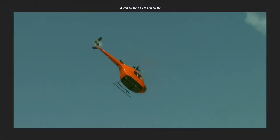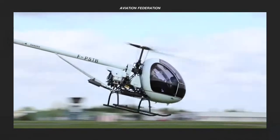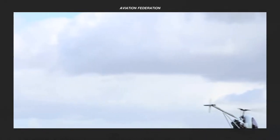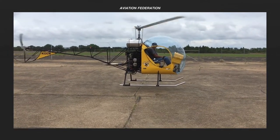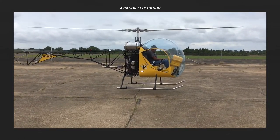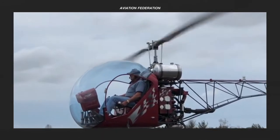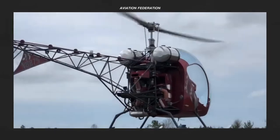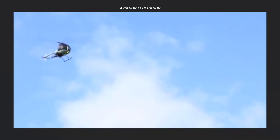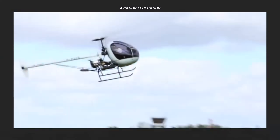In this episode, I'm sharing my selection of the best ultralight and kit helicopters worth over 100,000 US dollars. This is a continuation of my new series on helicopters and other rotorcraft from different weight classes and price points. Keep watching to see all my top choices and check out the description box later for links to the latest episodes in this series. This is Aviation Federation, sharing exciting information about the latest and greatest in aviation and beyond.